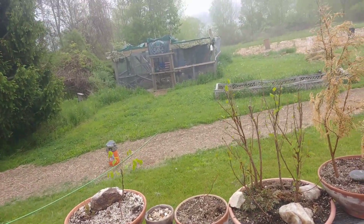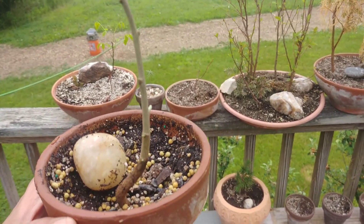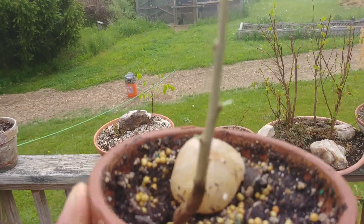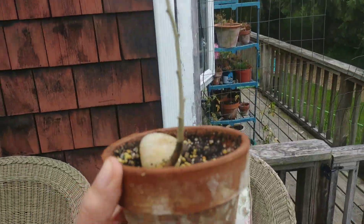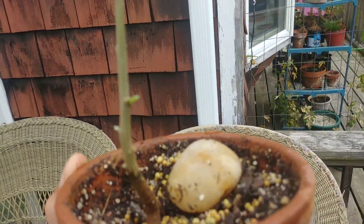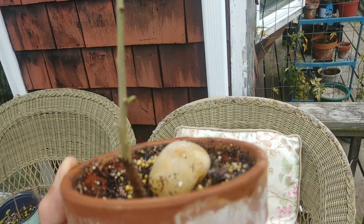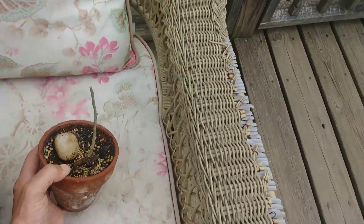I looked it up and ordered seeds from Portugal from a guy named Pablo on Etsy. He sent me 10 seeds and three of them have grown. This one and this one were inside, and this one just started losing its leaves — but you can see all those little healthy nodes swelling, so I think this one's about to leaf out.